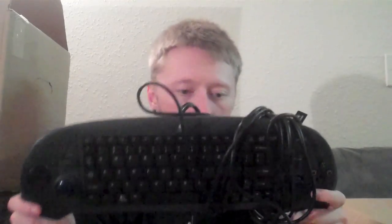Next we have another controller — this is a Logitech keyboard controller for the PlayStation 2. It also has a USB port so you can plug it into a computer. It's got the full keyboard on there and it's actually really comfortable to hold — a little heavy, but no one plays like that anyway. I don't have one of these, so I'm definitely going to be keeping that as well.